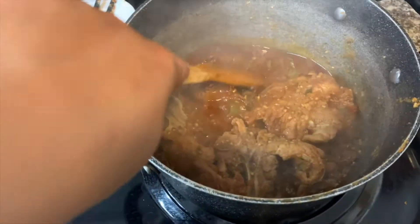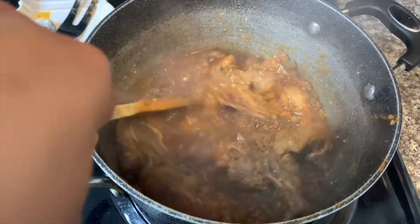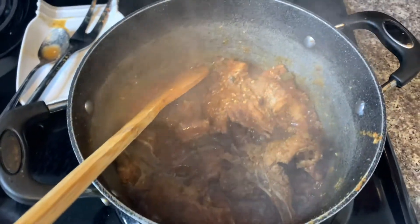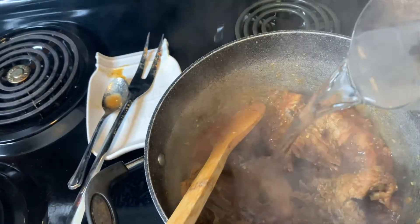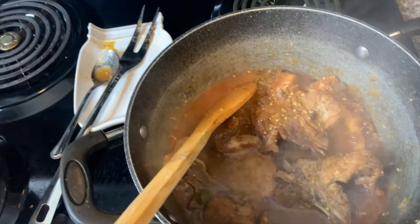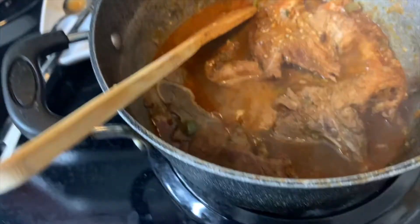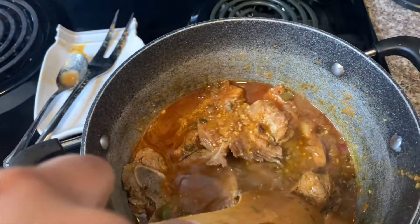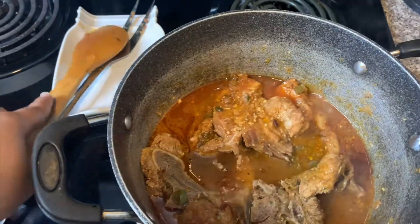Looking at my pork chops, the water is pretty cooked down — some parts don't have really any water and that gravy is thickening. So I'm going to go ahead and add more water, add the top back, and let it continue to cook. I can already tell my meat is getting tender but it's not exactly where I would like it to be, so I'm going to let it continue to cook.